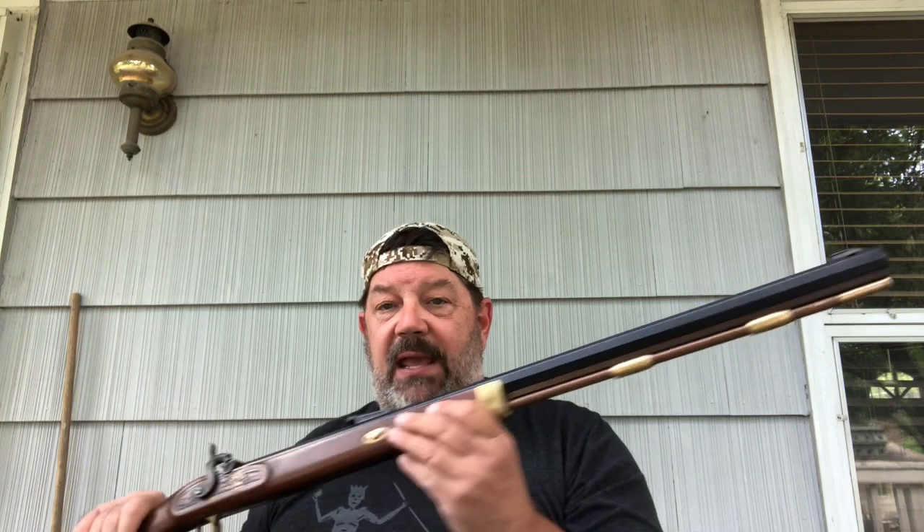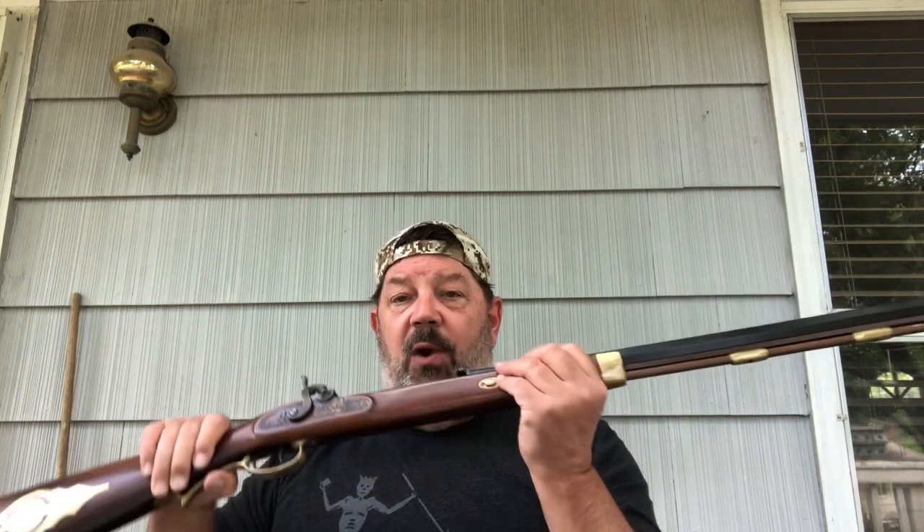These came onto the scene and started hitting the big time in the 1830s. This is what a mountain man would have wanted — a little bit bigger caliber than the Kentucky rifle, with a more compact feel and shorter barrel. If you watch Jeremiah Johnson, he's talking about his Hawken. Jim Bridger, the famous mountain man, was known for his use of the Hawken rifle.